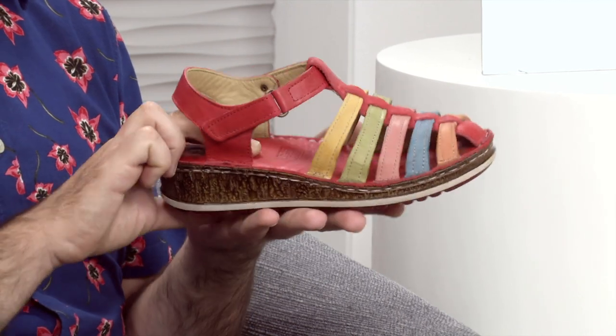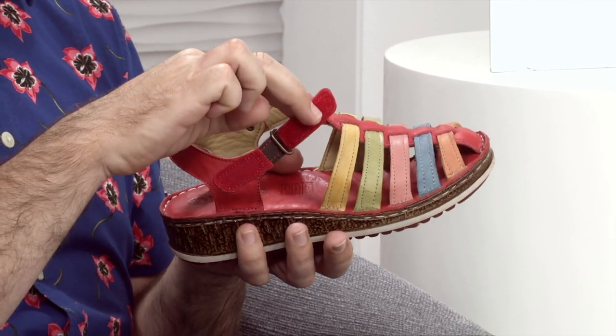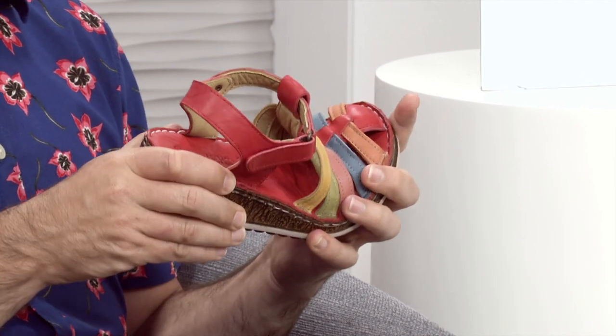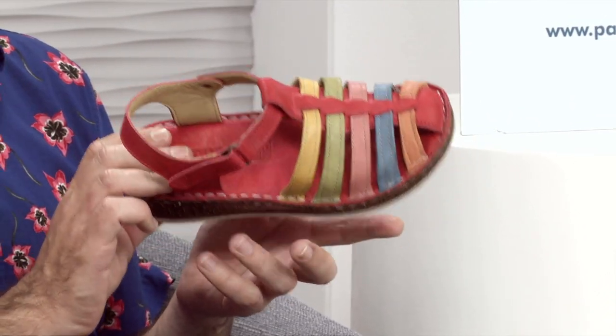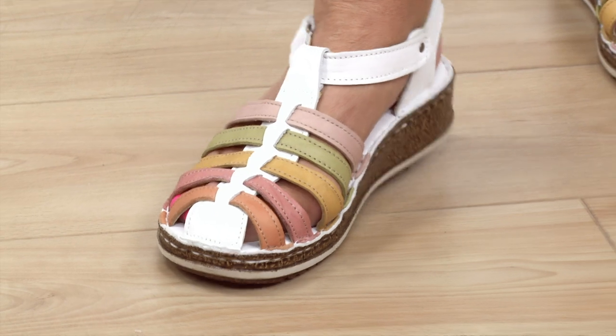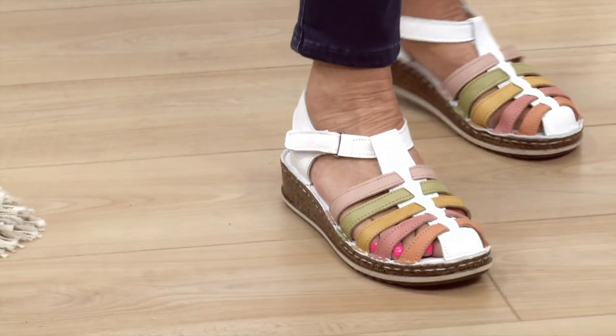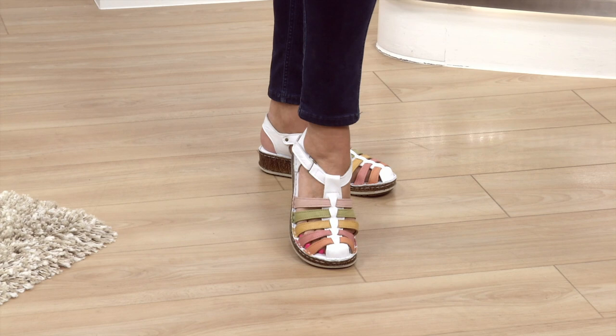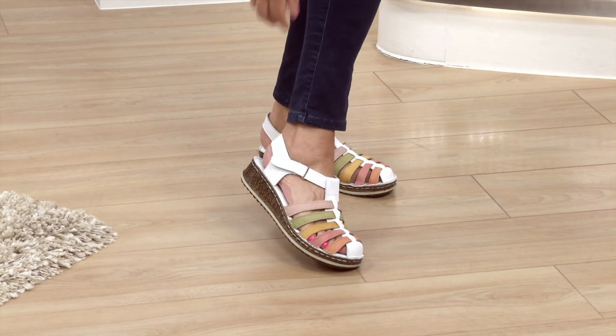Very, very soft underfoot, which is what you want. Very lightweight. And you can adjust it — you've got the one-touch fastening there, and I love the fact that it's so neatly and elegantly disguised. So you've got a good all-round happy shoe for the summer. Here it is in the red multi, but we also have it in the white multi. The white multi is beautiful — it's like being presented with a bouquet of flowers. You've got your one-touch fastening, which is fabulous. If your feet swell up, you can alter them to fit your foot.